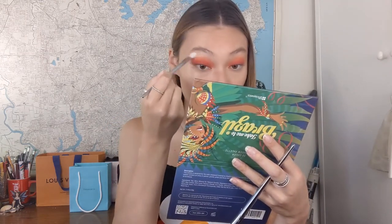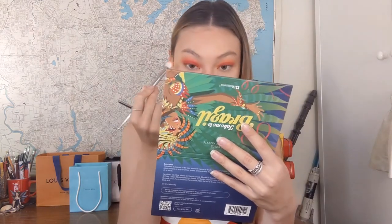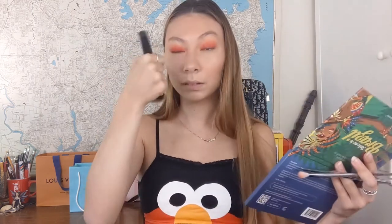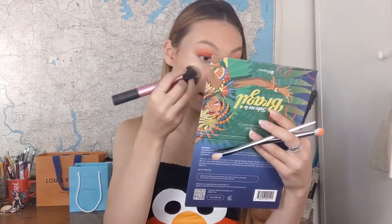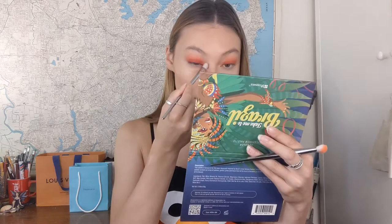Lastly, I'm taking a fluffy clean brush and blending the edges of the orange out into the rest of my eye. I didn't add any yellow to this look — I just left it red and orange because I felt like it went with my shirt and the vision I had in my head. I'm cleaning up with the bronzer brush, adding a little leftover colour to my face and dusting off any fallout, then using the blending brush to clean up the inner corner.